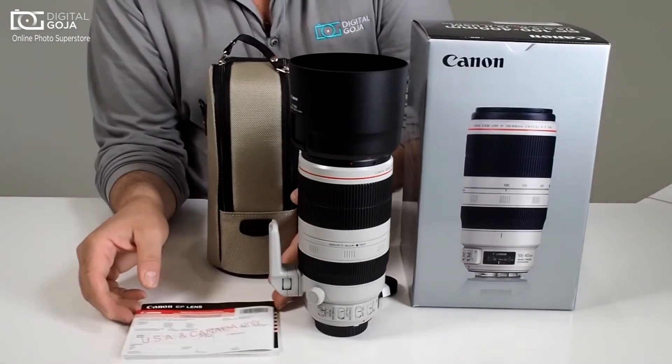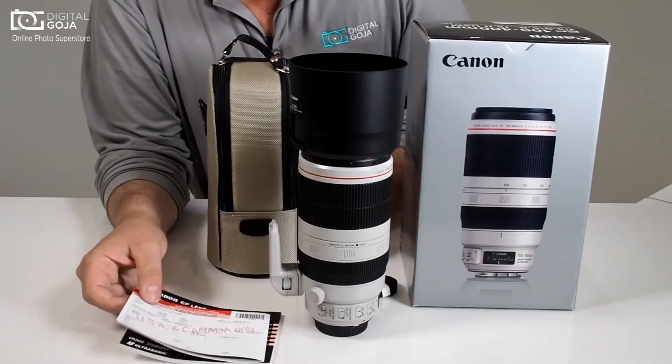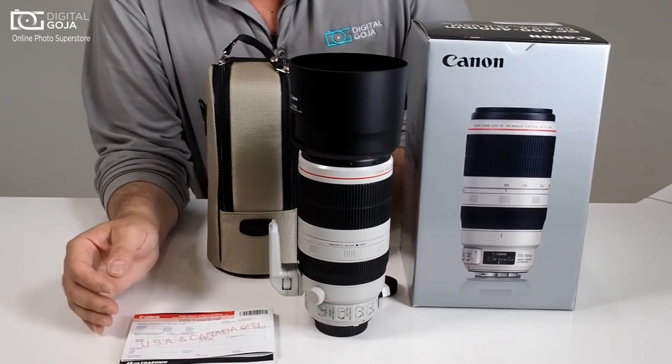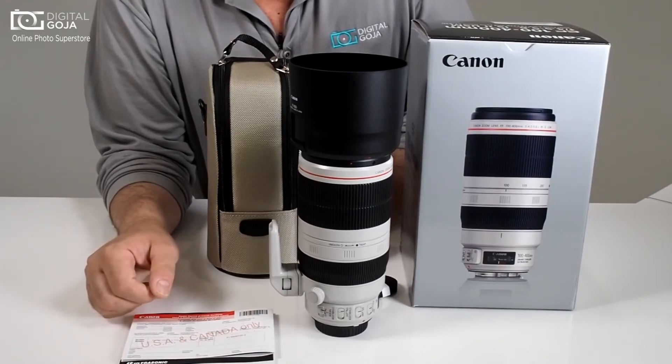It is a Canon USA product, so it does come with the manufacturer's one year warranty in the US and the instruction manual. Remember this is only good in the continental US and if it is purchased from an authorized Canon dealer like digitalgoja.com.